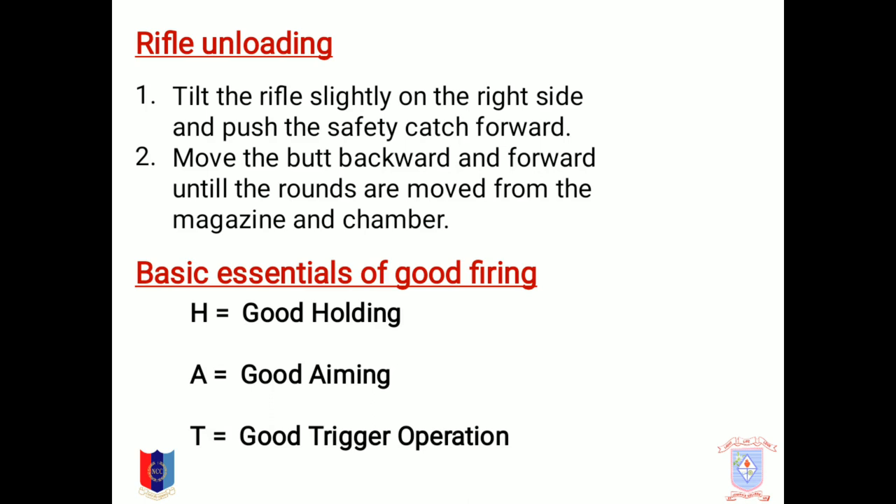Rifle unloading is done by tilting the rifle slightly to the right side and pushing the safety catch forward, then moving the butt backward and forward until the rounds are moved from the magazine and the chamber.